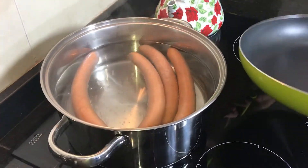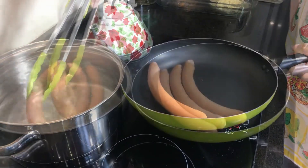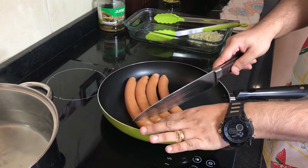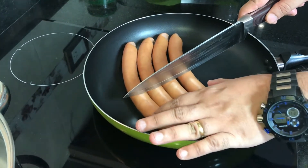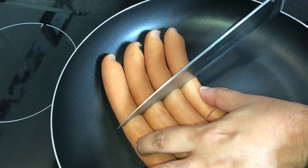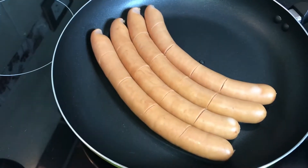I'm taking a big pan, as you can see. And I'm going to take the sausages gently, one by one. Now, with the help of a German knife, I'm going to cut softly, little by little, so they will not burst.